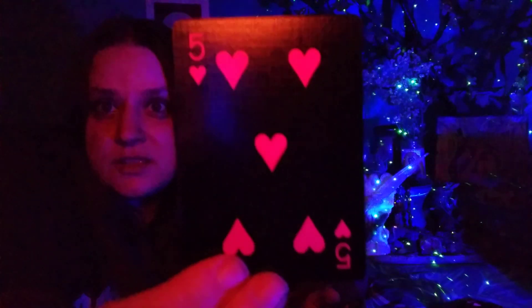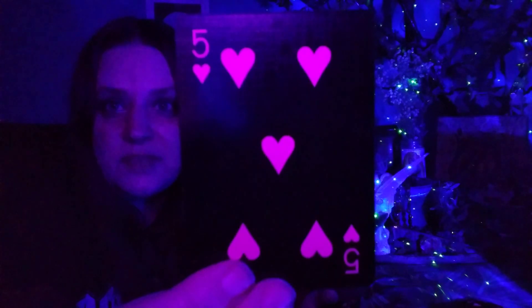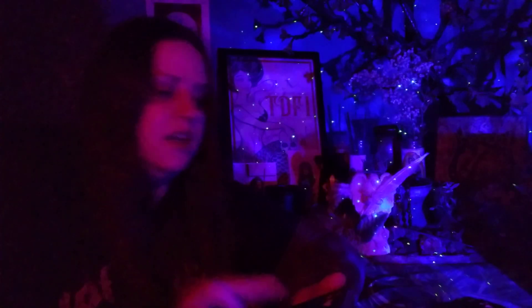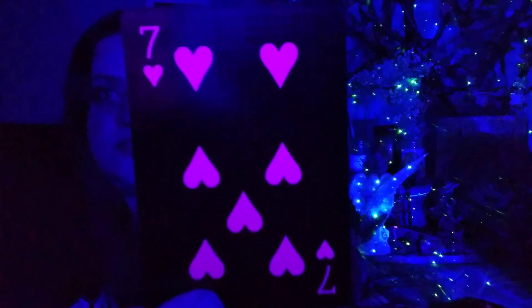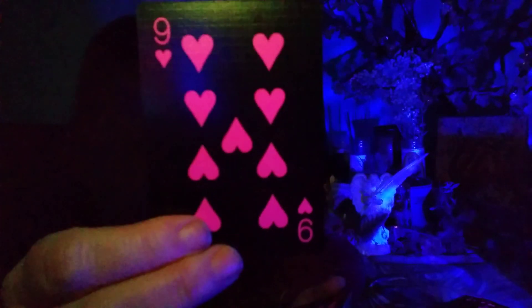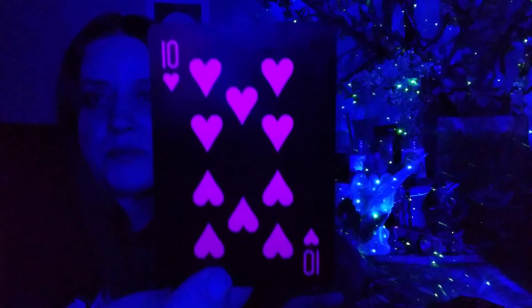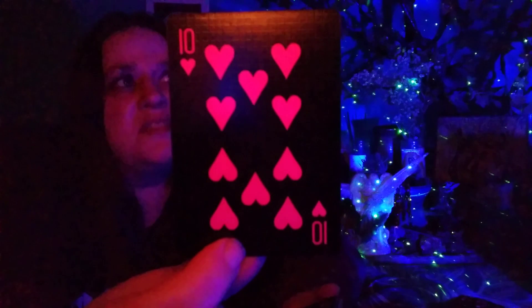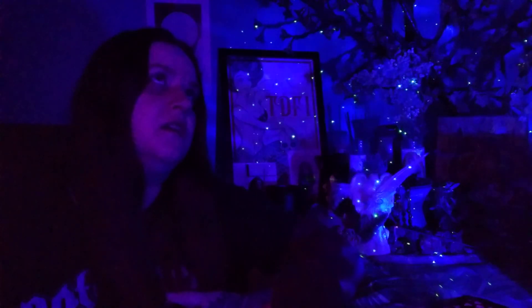I also like using playing cards for giving readings because I don't just go by the numerology — it also just keeps it really simple. Hearts are all about love, the emotional. Diamonds are all about money. Spades are all about troubles, strife, the hard times and bitter tea. And clubs are all about achievement, success, ambition.